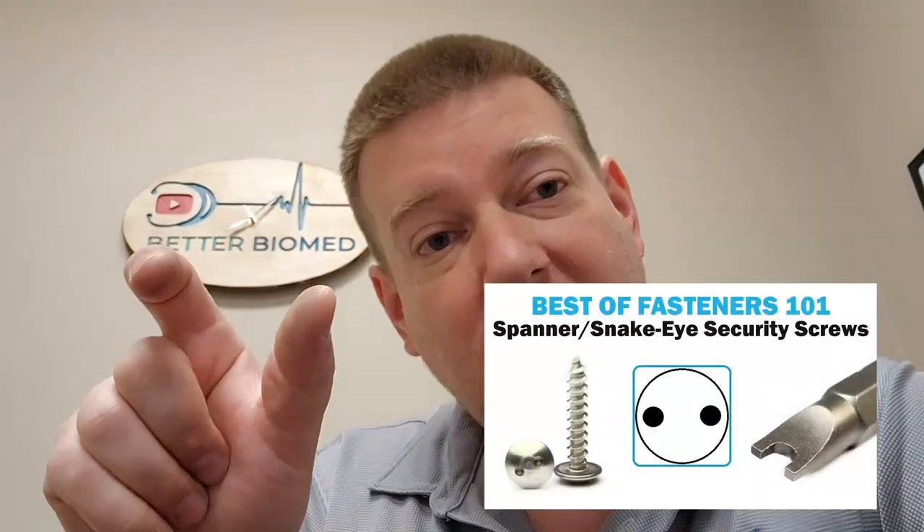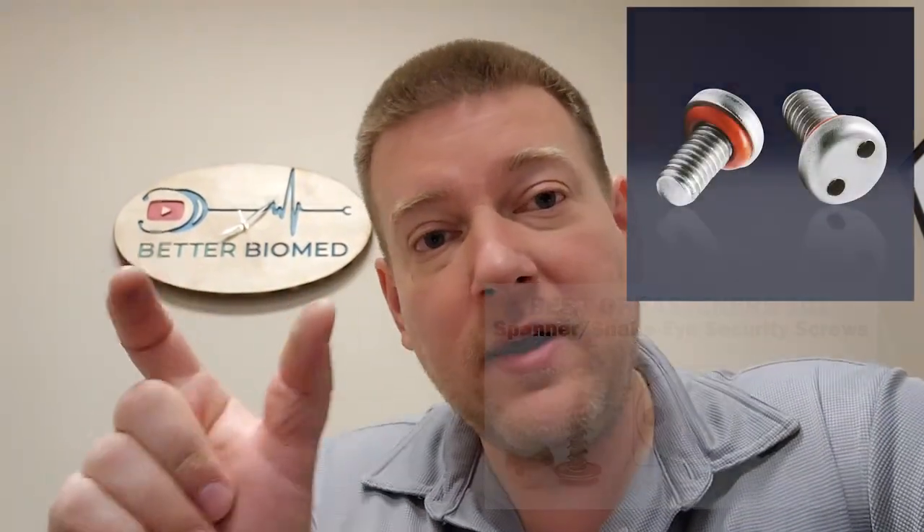Spanning wrenches — anytime you have two slots, two holes, or two grooves that are apart from each other, there's usually something in the middle that interrupts the flow, but there are two grooves on the edges or two holes in the middle that you have to turn. That takes a spanning wrench, and not all spanning wrenches are the same. Some of them use holes, some of them use slots, but I found a tool that does it all.